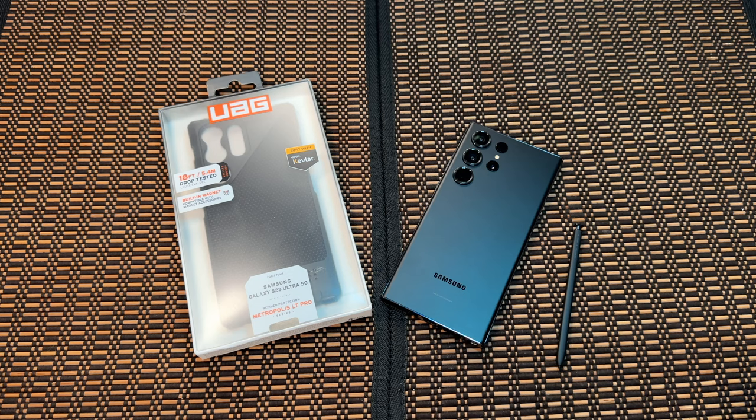This case might be one of the best all-around cases I have seen from UAG yet. Let's see in this video if this is worth the $65 price tag that Best Buy is asking for. This is the UAG Metropolis LT Pro case for the Galaxy S23 Ultra. It's Kevlar Black, and you can get it for $64.95 over at Best Buy right now.